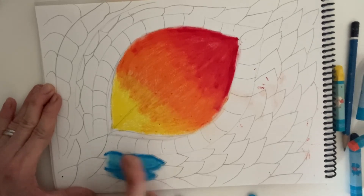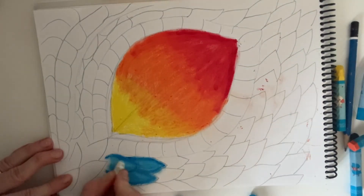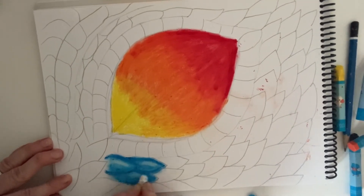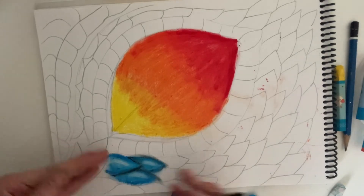Now it's looking a little bit smudgy there, so what you need to do is go in with your white and do a little bit of a white highlight. And then finally, being very careful with black — black is a very strong pigment — you're just going to do a tiny bit of black on the very edge of those scales, and then blend it slightly. And then keep going.